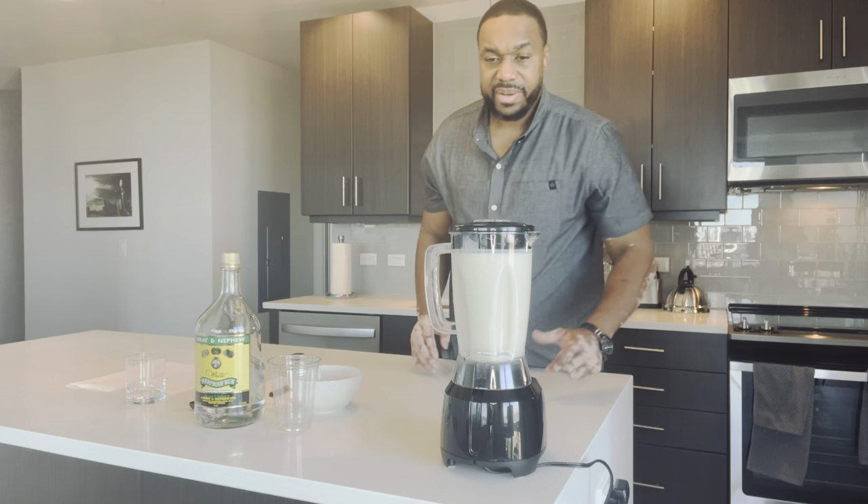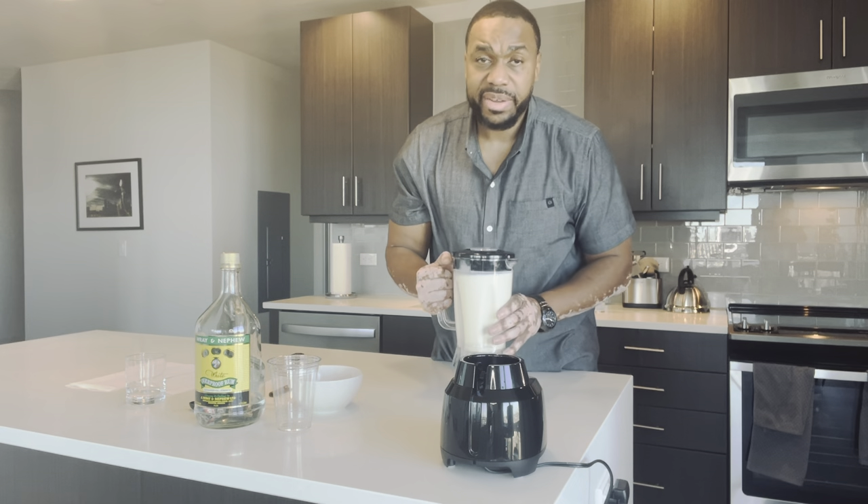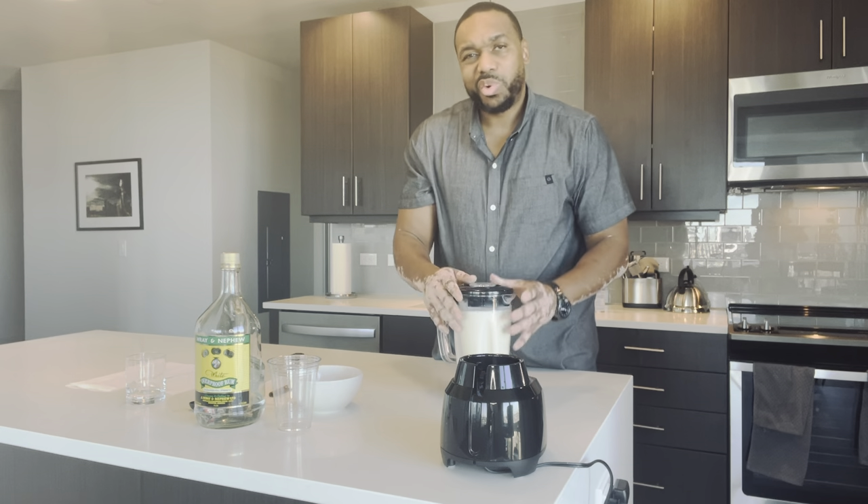And that's it. So now what you can normally do is just take this pitcher, put it in the fridge for an hour, let it chill. The rum is already chilled.